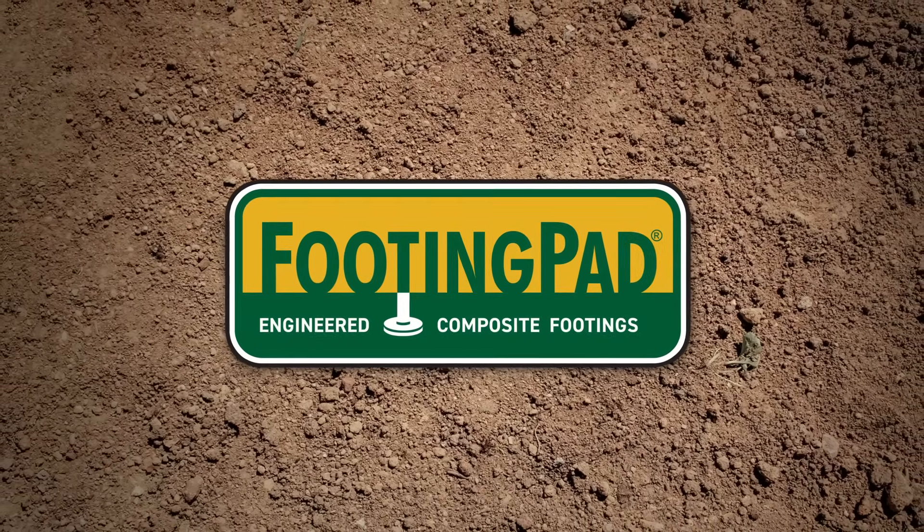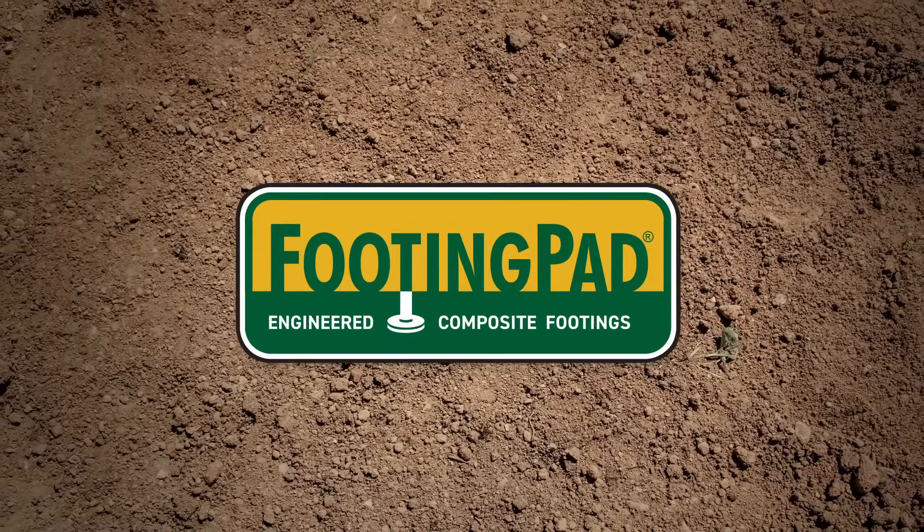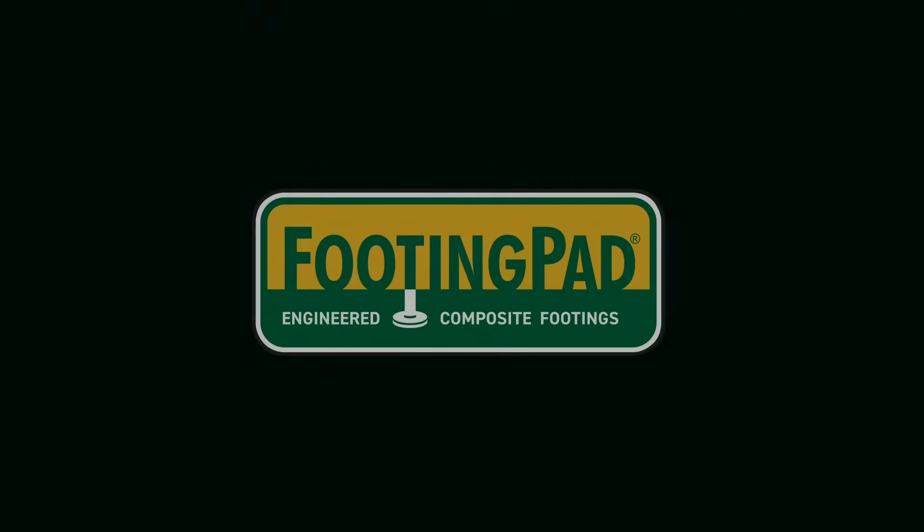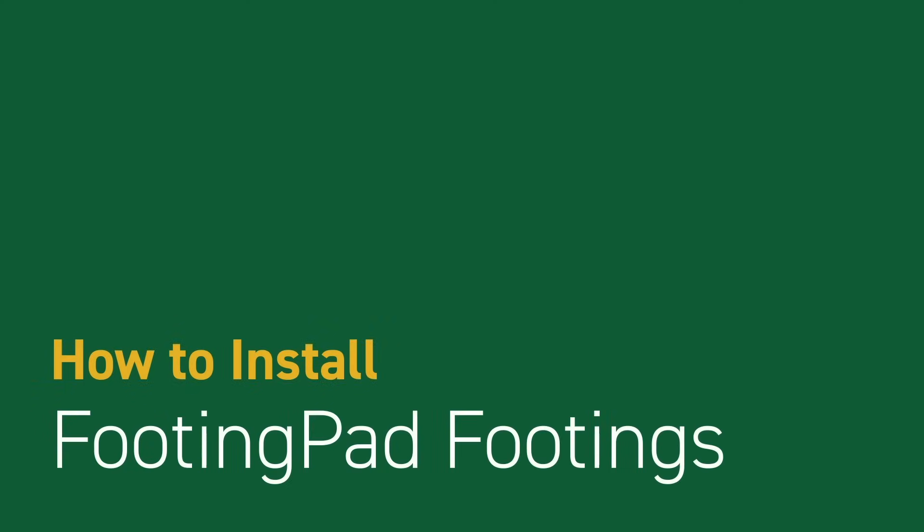Footing Pad – Engineered composite footings for decks and post frame buildings that save time, labor, and hassle. Installation of Footing Pad footings is simple and no concrete is required.